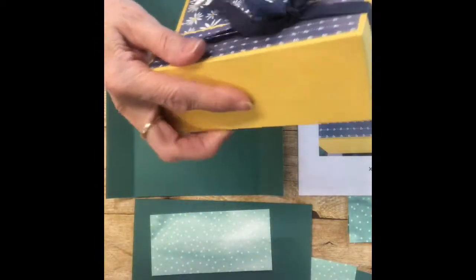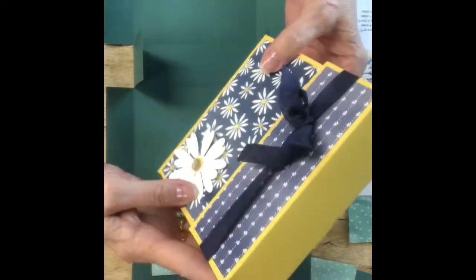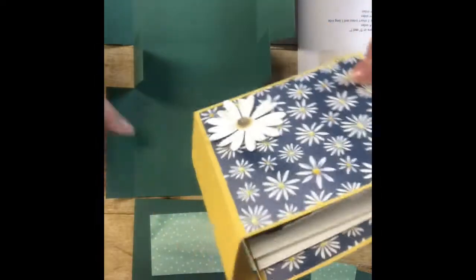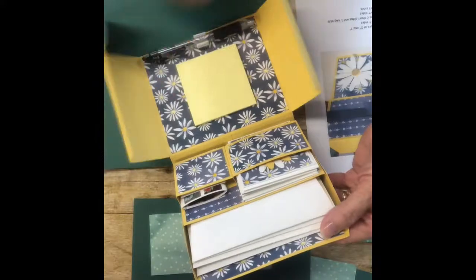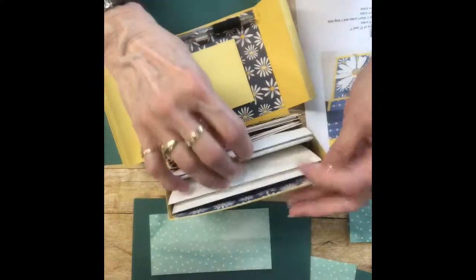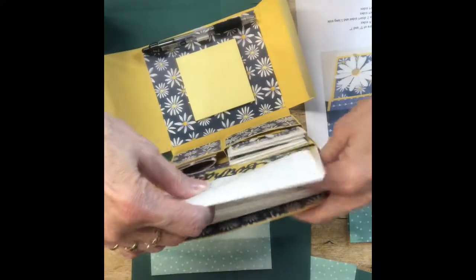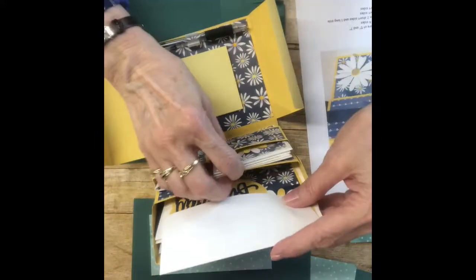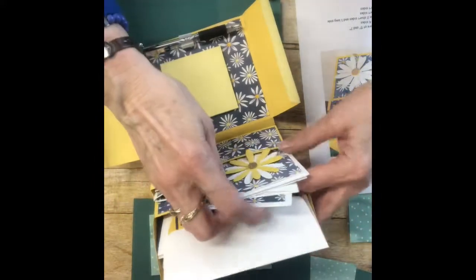Here's my stationery box — I did this one in the Delightful Daisy DSP. Here's the box, super cute. The lid opens up, this folds down, and you have your little compartments. In here I've got four cards with envelopes, and in here I've got four note cards with envelopes.